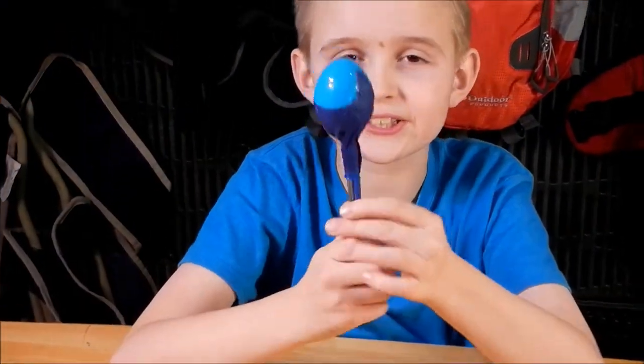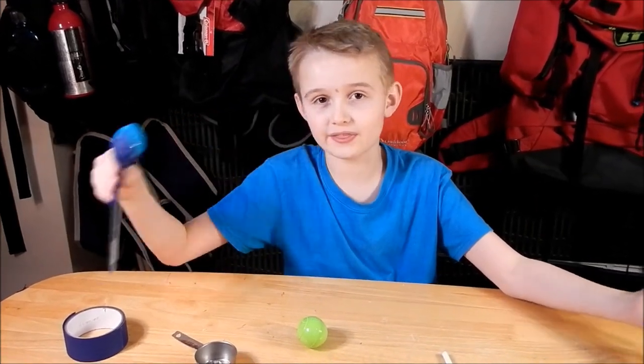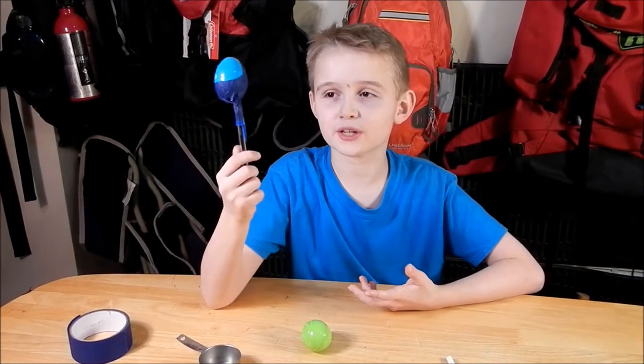So that's how you make an Easter egg maraca. Now you're ready for a band. You can join the other band that I've made earlier and join it all together.